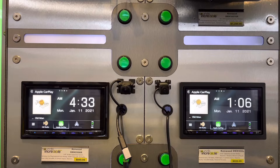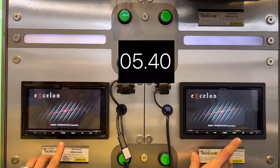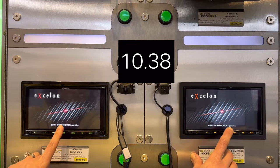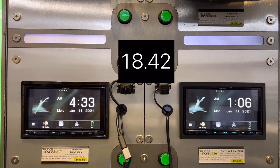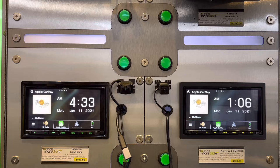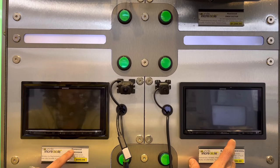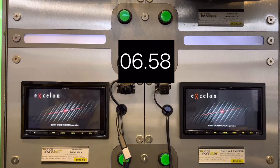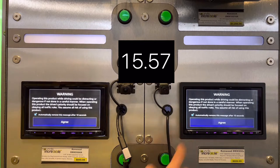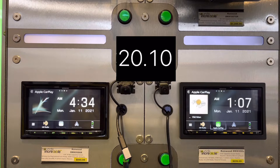Let me try that again — I'm going to be quick and hit the agree button on both. The one on the right booted faster. The 958XR has more processing going on than the 908S. So if you want better sound quality, you're going to have to wait a little bit longer.